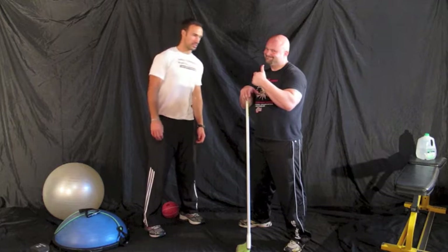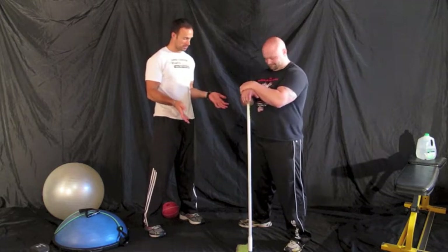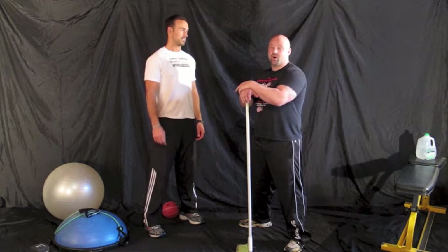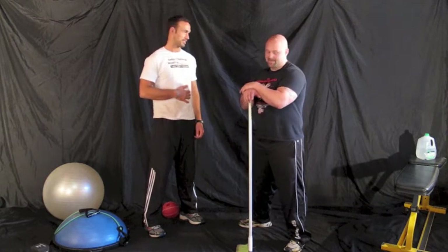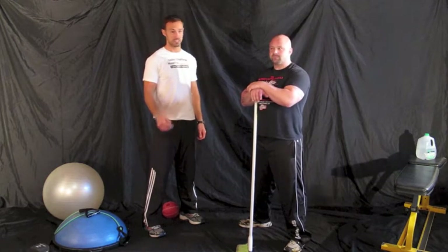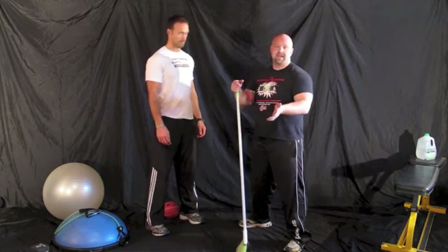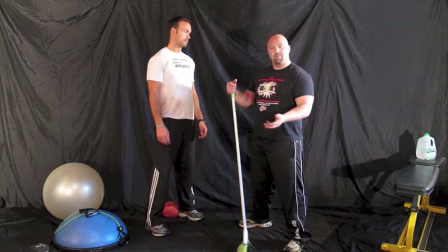We're back with Chris Bartle from Bartle Strength and Conditioning, and apparently we're getting really serious today because Chris has the broom. We're gonna clean up some stuff in your core — it needs to be cleaned up. I had donuts. So what we're gonna work on today is how to do a proper plank.